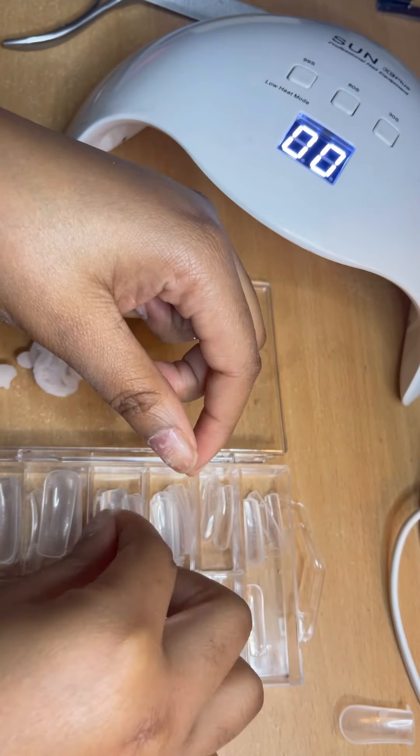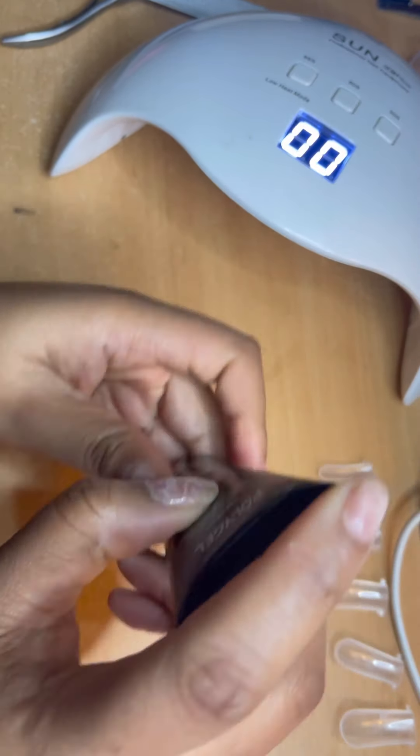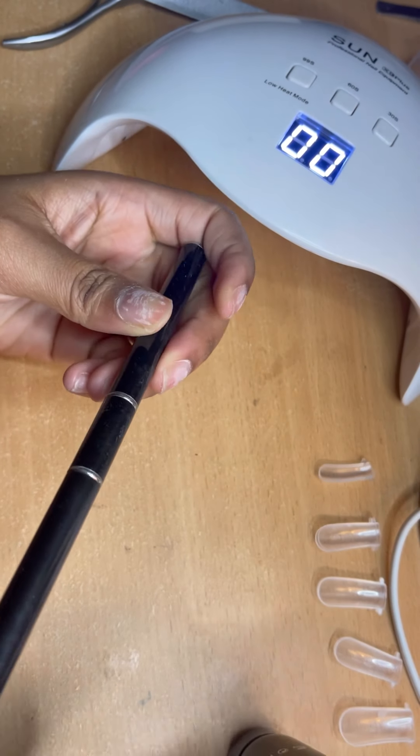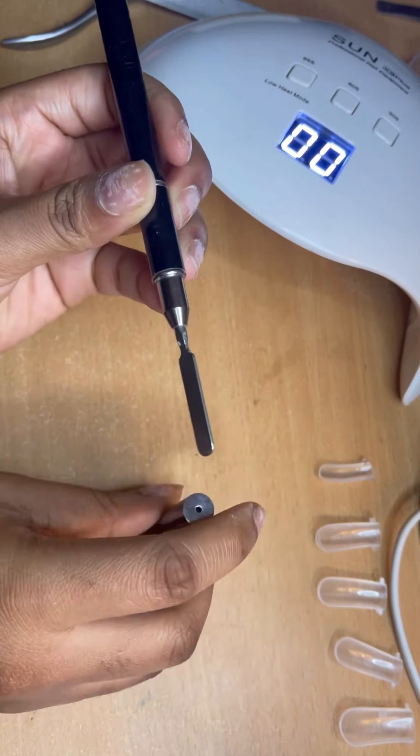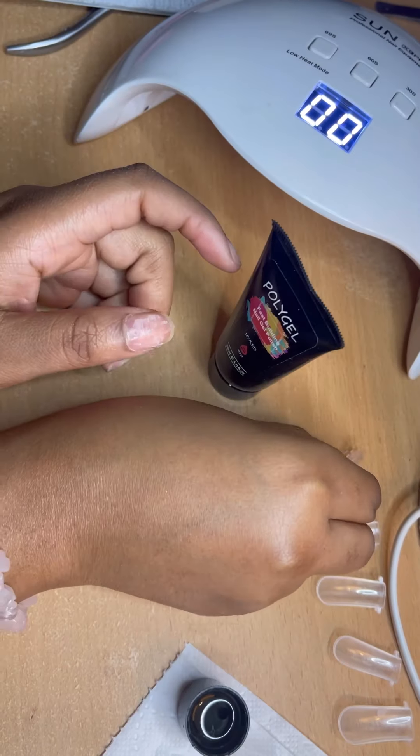When picking out your poly gel forms, make sure they're slightly bigger than your actual nails, just so the poly gel doesn't spill everywhere.